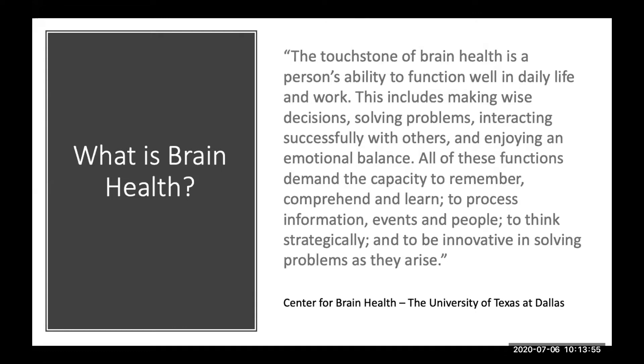The touchstone of brain health is a person's ability to function well in daily life and work. This includes making wise decisions, solving problems, interacting successfully with others, and enjoying emotional balance. All of these functions demand the capacity to remember, comprehend, and learn; to process information, events, and people; to think strategically; and to be innovative in solving problems as they arise. It's more than just the absence of disease.